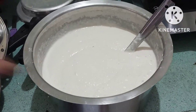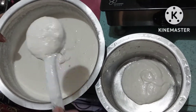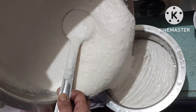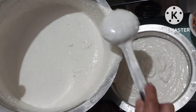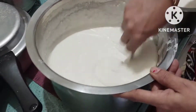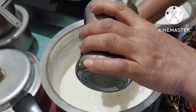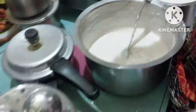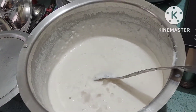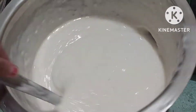Now we will separate this batter because we will not use all of it right now. We will use it later. We will add a little salt and some water to adjust the taste.